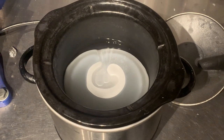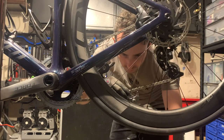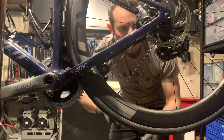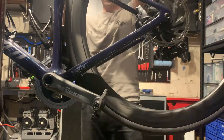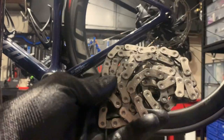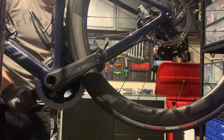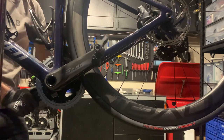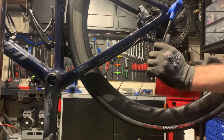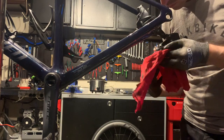Now on to the how. Chain waxing is basically broken into two steps. First you need to get the chain extremely clean — sterile clean, clean enough that you could lick it. Secondly you need to dip the chain in the molten wax. In both cases this is done with the chain off the bike, and getting that chain extremely clean is the toughest step. The easiest way to get started with chain waxing is actually to buy a pre-waxed chain.